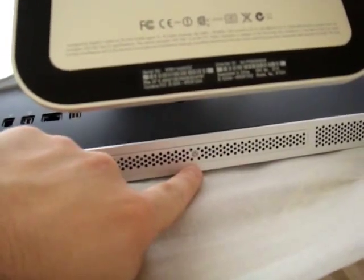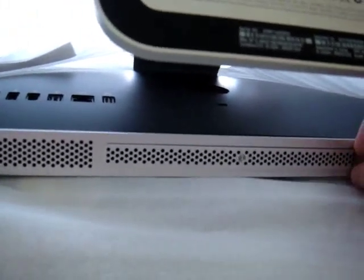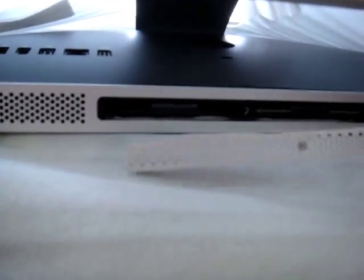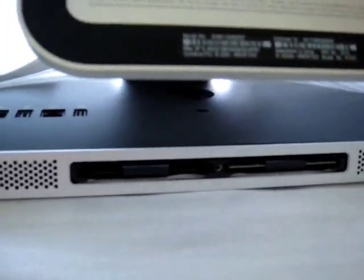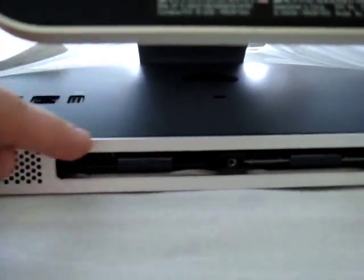That's the RAM slot and that's where the screw is that we're going to be taking out. When you unscrew it counter-clockwise only a few times, it'll just pop right out — the screw stays in. There are the RAM slots right there, one on the left and one on the right. Sorry about the blurriness. There's the screw hole and the two RAM slots.